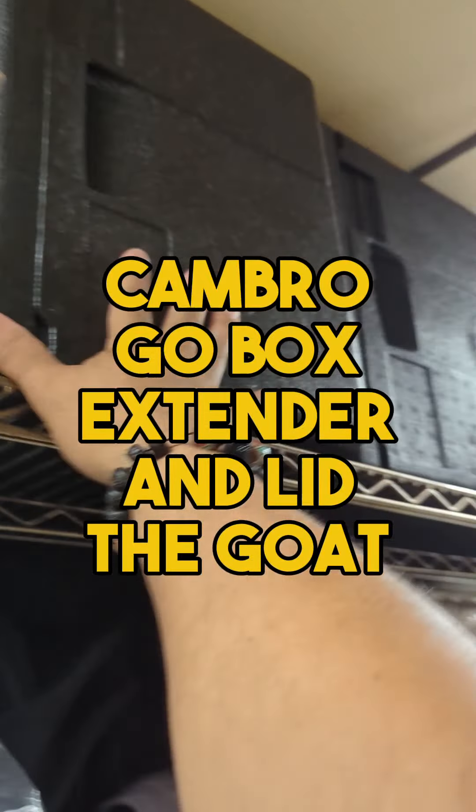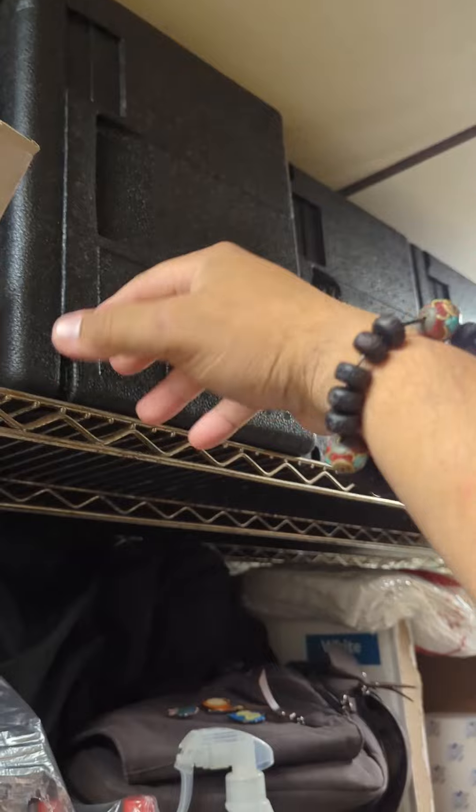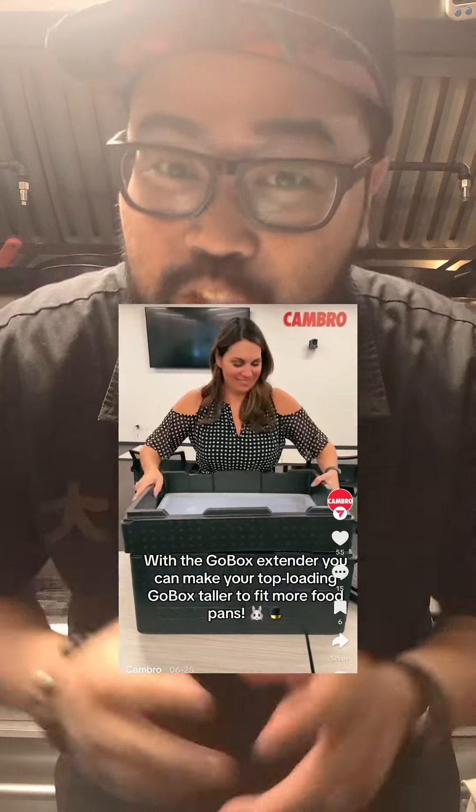I just want to say that I own about six of these Cambro things — they're the greatest. However, I just wish they were a little bigger. If you go on their website and try to order it, you see that they have a bigger one, and I was like, that's silly, why don't they sell the extenders? Then I saw their TikTok — they do sell it. So I got it, let's try it.